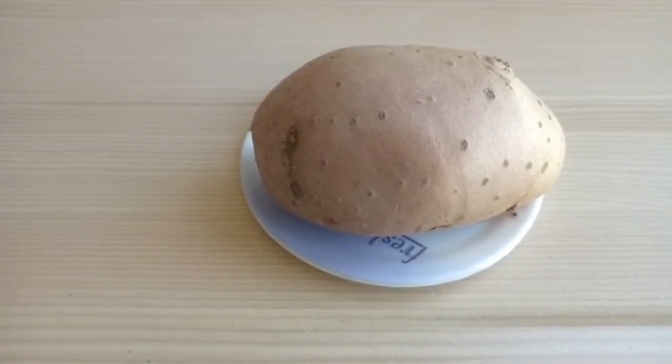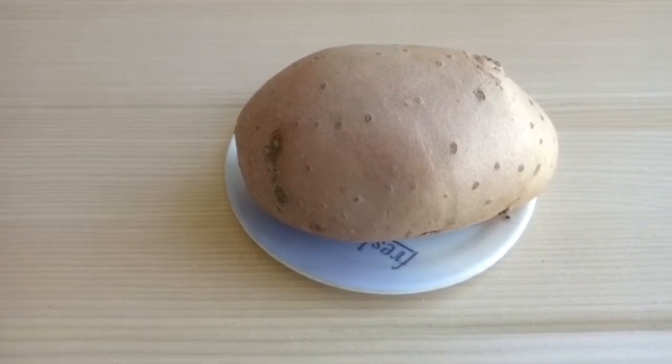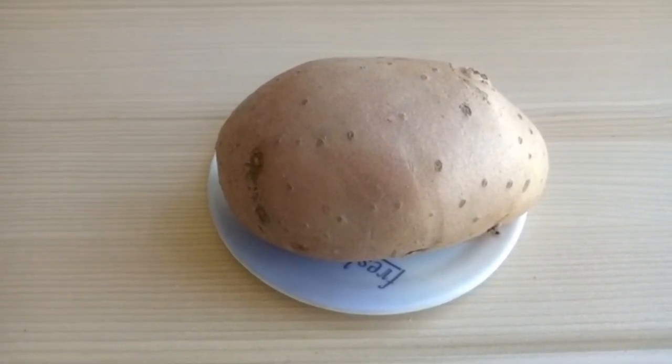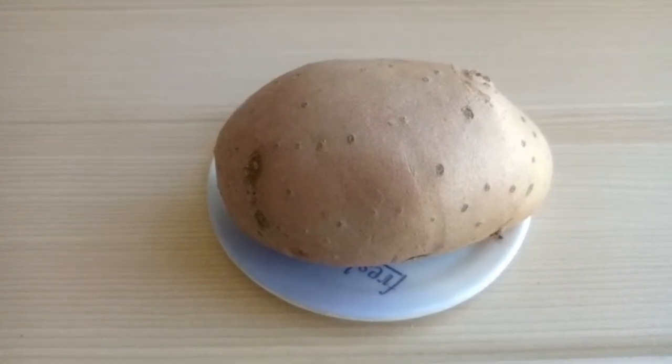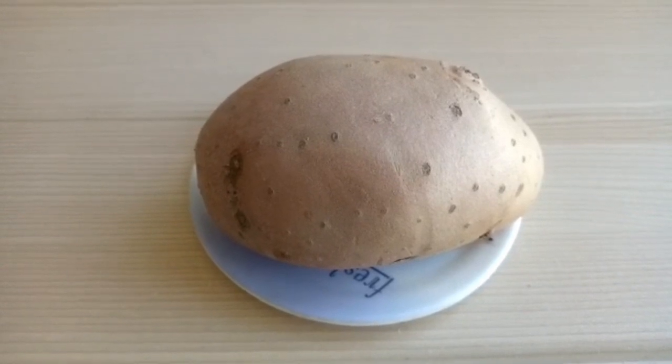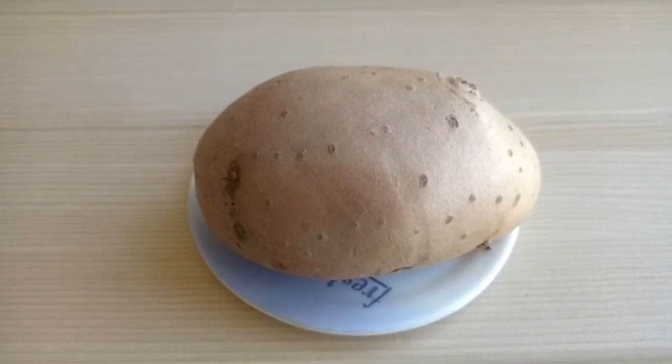There is an enzyme called catecholase in potato which will brighten the skin and help remove dark spots. In addition, potato juice is acidic, which makes the skin naturally bleach and makes the skin glowing.